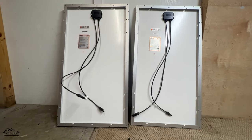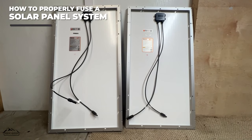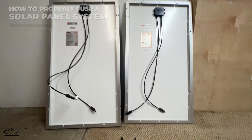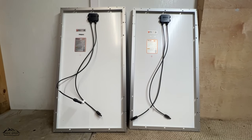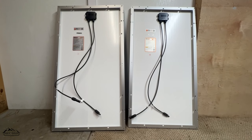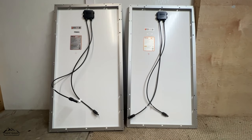Off-Grid Stores here, back with another video. In this video we will go over fusing a solar system that has things set up in parallel. I mentioned this at the end of the parallel video I made, and if you haven't seen that video be sure to look it up, because that is pretty much a prerequisite. You really only need to fuse strings that are set up in parallel with these fuses.